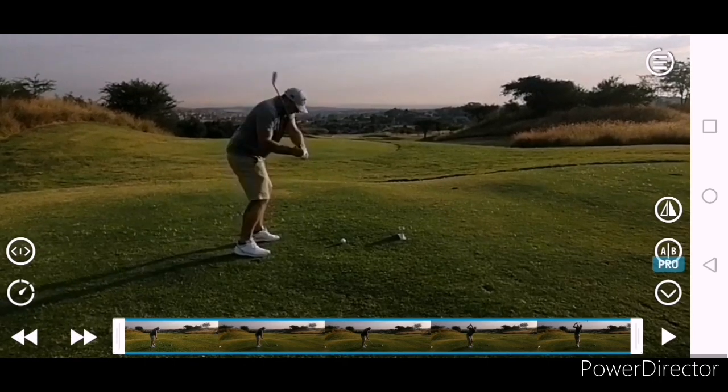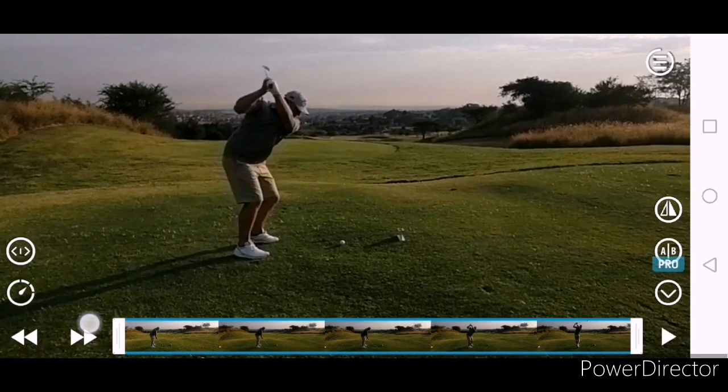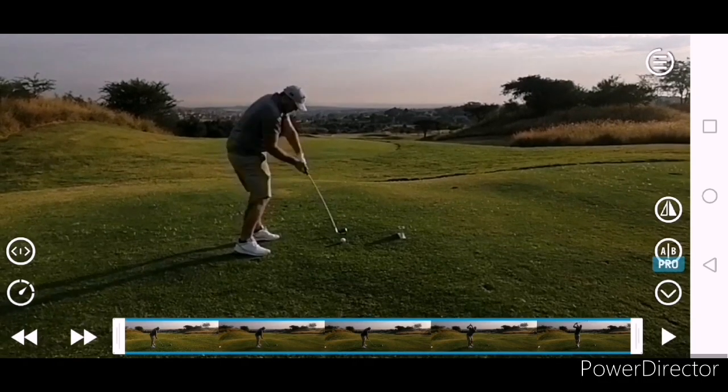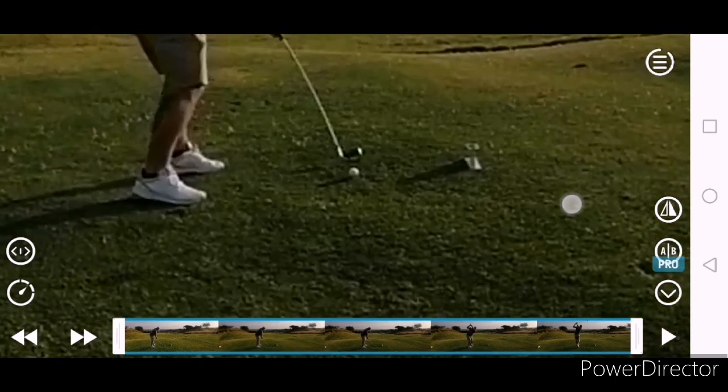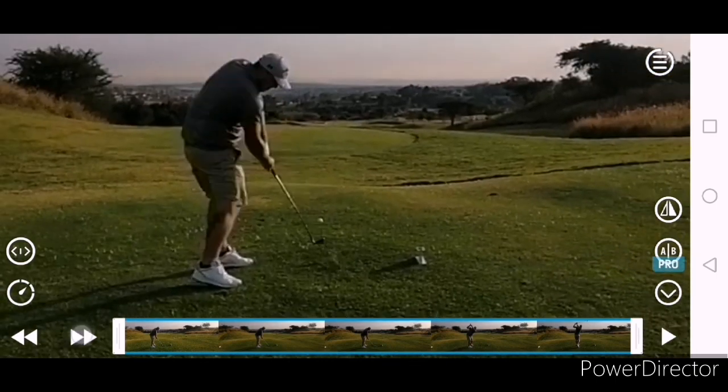That downswing move — just a little bit outside the line, and just a little steep. That angle of attack is quite steep there. Face square, body good, hips opening up. So a lot of good stuff there, mate. Well done.